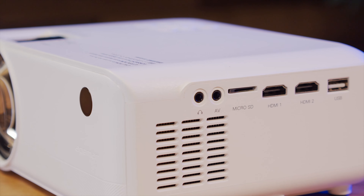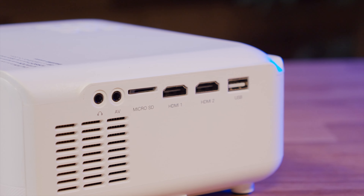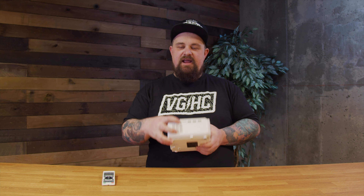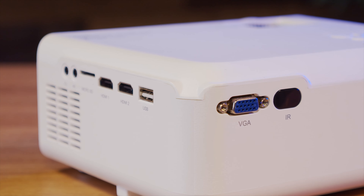Let's talk a little bit about the features that this projector has. It has two HDMI inputs, a USB input, and a micro SD card slot, so you can watch content right off a micro SD card. It has a headphone jack and an AV in 3.5 millimeter. It also has VGA in, so you could potentially hook up older computer components if you wanted to.